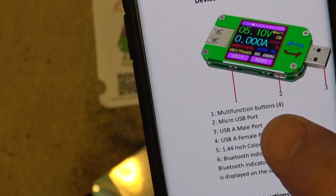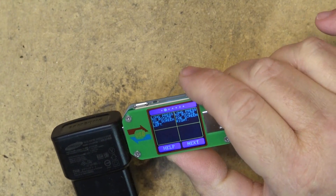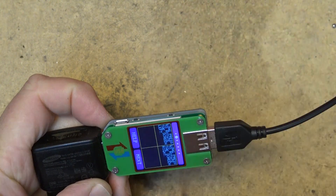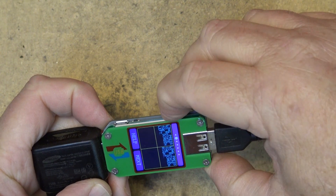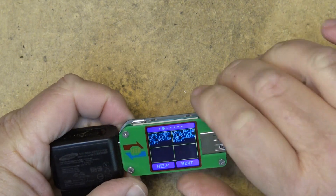Let's play around with some of the menus. If I hit the help button, it tells me if I want to rotate the screen to the left I press this button, and to rotate the screen to the right I press that button. That lets you orient the display whichever way you are facing from the USB port for reading it.